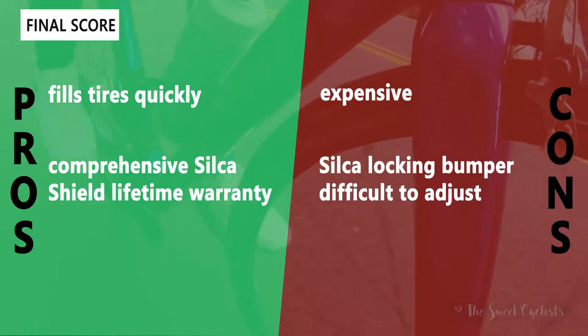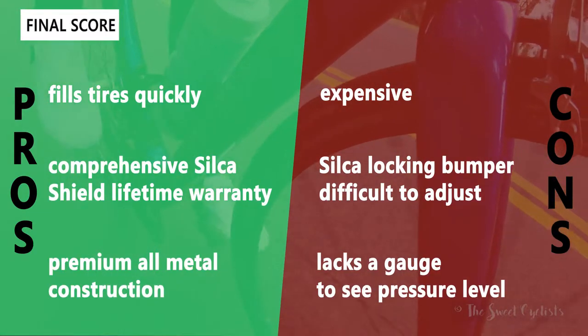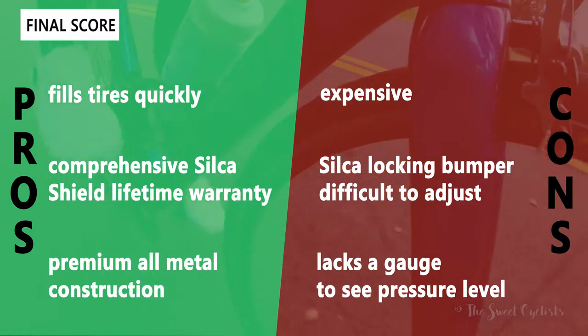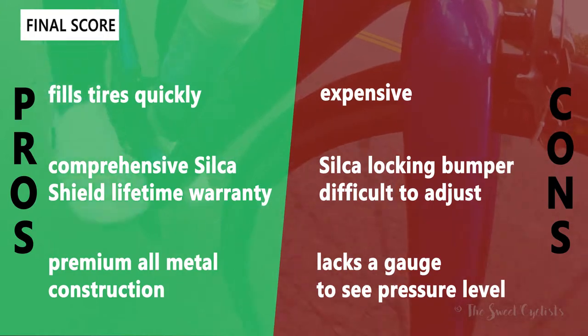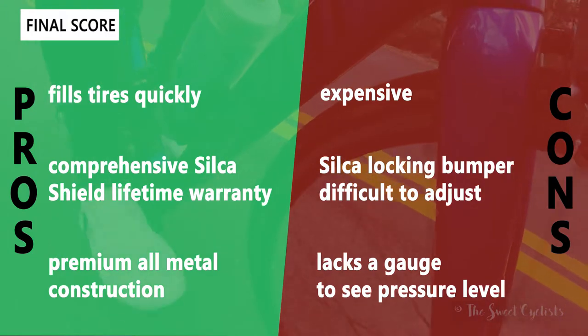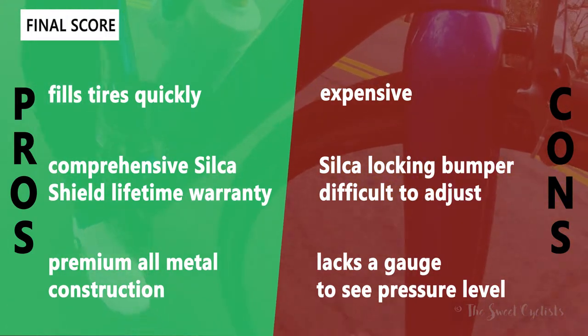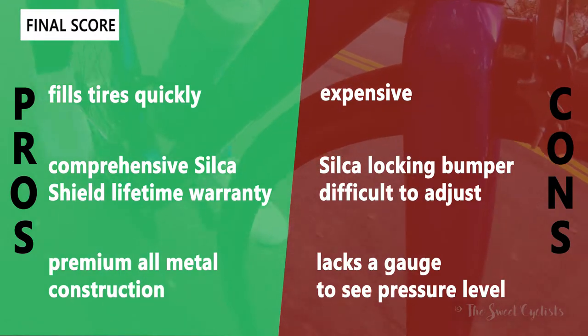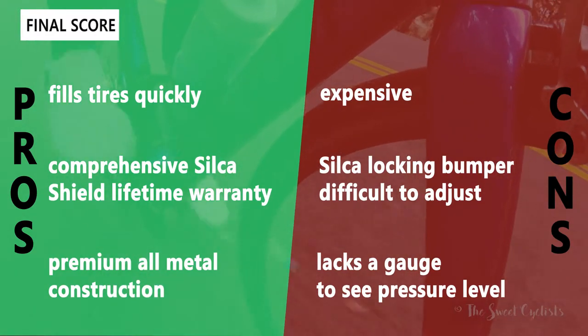Now let's go over the pros and cons for the Silica pump. What we like about it is that it fills tires really quickly — it's a very long pump so it's very efficient with each stroke. It's also covered with their comprehensive Silica Shield lifetime warranty, so this is a pump that will definitely outlast your bike, and it has that premium all metal construction so you don't have to worry about any plastic parts breaking or becoming brittle.